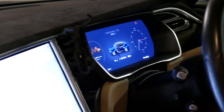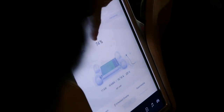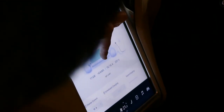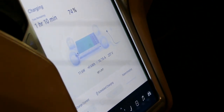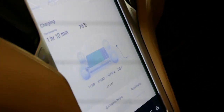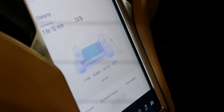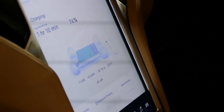Let's have a look at my car screen. You can see the numbers going up: 16 amps at three-phase, 240 volts, at 11 kilowatts. That's pretty handy — 11 kilowatts for this car works out to about 55 kilometers per hour of range, and that is actually the top charging speed for this car.